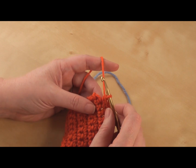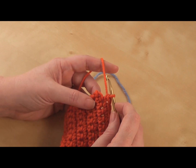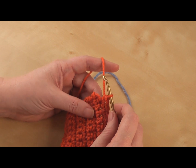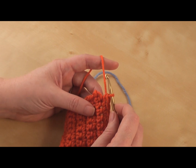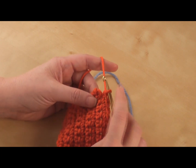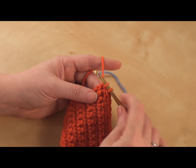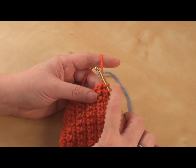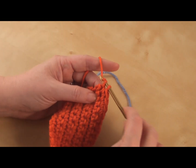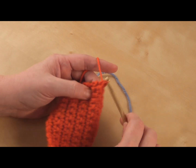It's the same procedure no matter what stitch you're doing — you want to work to the last two loops on your hook, and I'll show you what that means. So if I was working a single crochet, I'd pull up my loop and I have two loops left. These are the last two loops before I finish my stitch. Normally I would wrap my yarn around my hook and pull through, and that would be the end of my stitch.